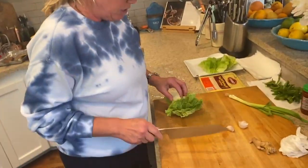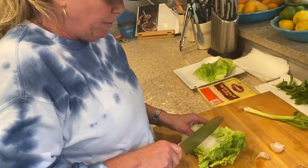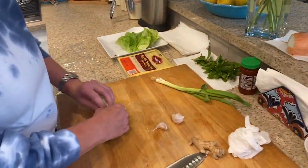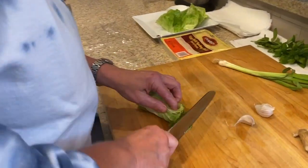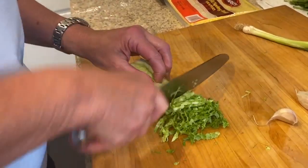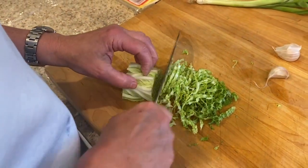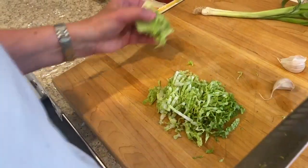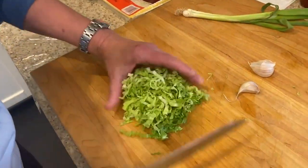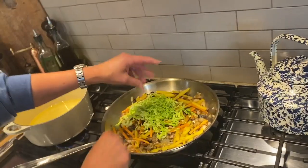Now I have some Napa cabbage. I don't want to use the tough end — we'll save that for something else. I'm going to line these up and make a chiffonade. The chiffonade is when you layer leaves on top of each other like a deck of cards — whether it's cabbage or basil — roll them up, and then cut them into this nice chiffonade. Isn't that beautiful?